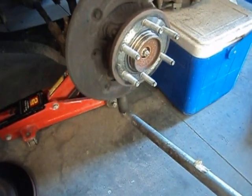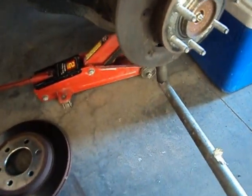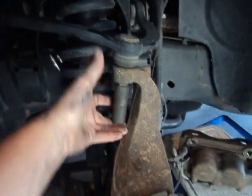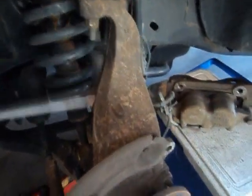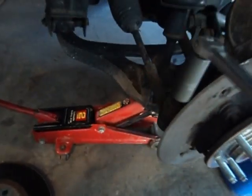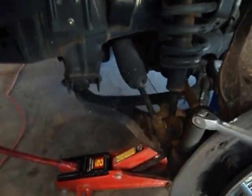We're going to start by taking this lower ball joint loose — there's a nut down here we're going to take off. We've got our 24mm on there with our big breaker bar. These are usually pretty tight. Next I'm going to take off the upper control arm bolt — that's a 21mm, and we'll break it loose. Last but not least, we need to break our tie rod end loose. Then we'll zip the nut the rest of the way off and start breaking joints loose.